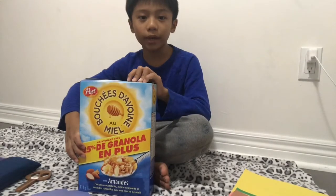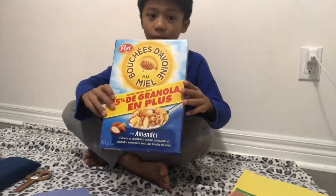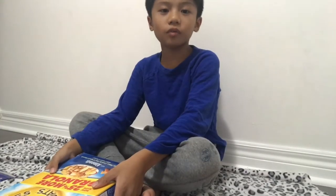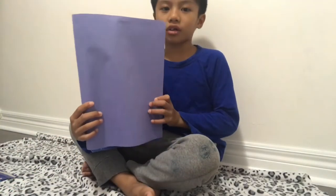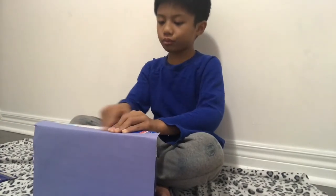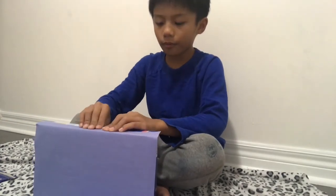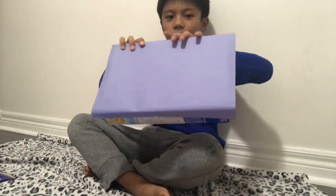Today I'm going to make a book report using a cereal box. First things first, I have to cover the cereal box. Now I'm going to put tape to stick it on the paper. I did my first part already.